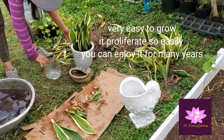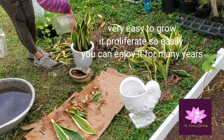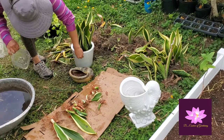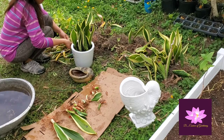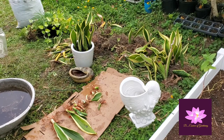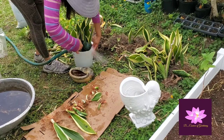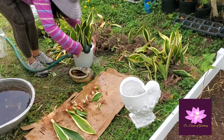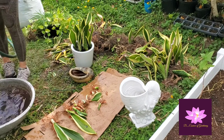Propagation is through cuttings — some people just cut the leaves and plant them in the soil and wait about two weeks to see new growth. Also, like what I'm doing here, I'm dividing the rhizome. The rhizome is kind of like a ginger root — you just divide it, and even if it doesn't have leaves it can still grow. Just put it in the soil and it will grow.